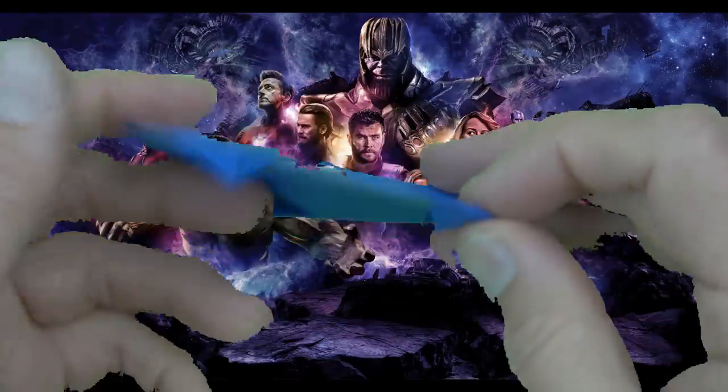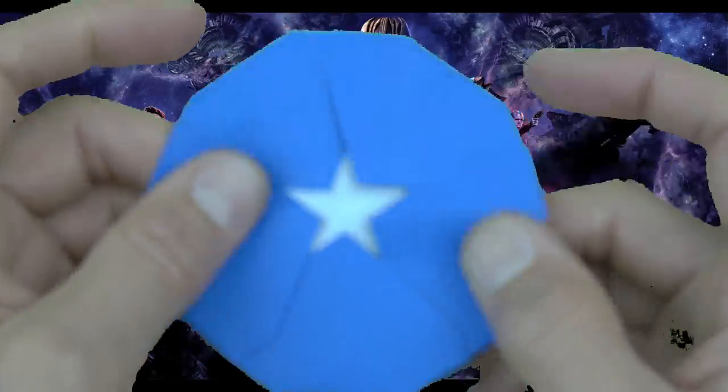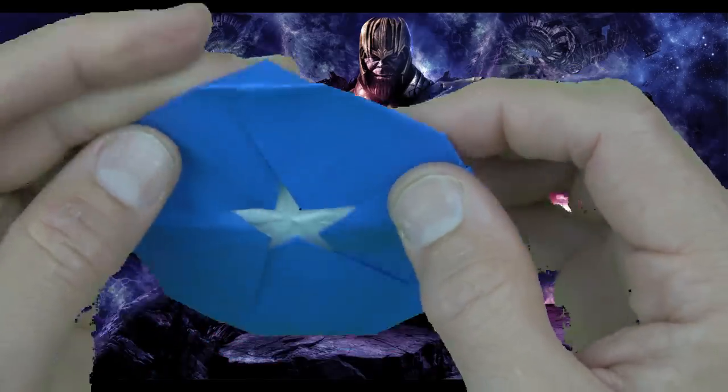So like this it'll fly, maybe not so well. But if you like it like this then you're done. But if you want it to fly really well, then this is what you do.